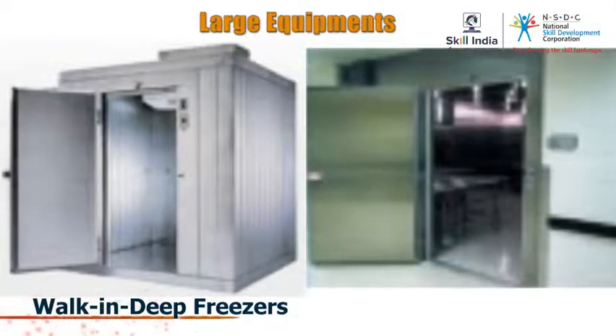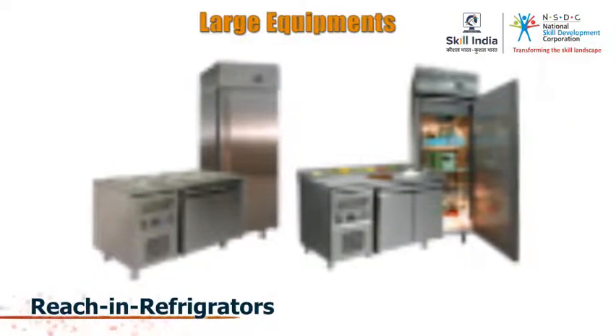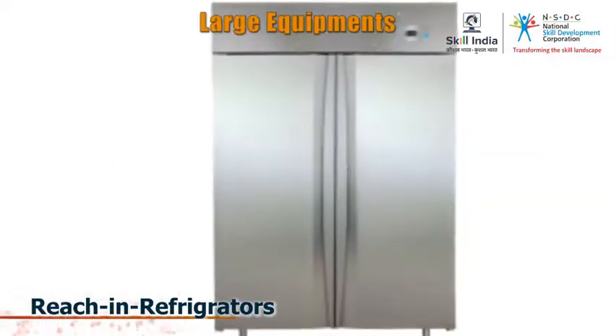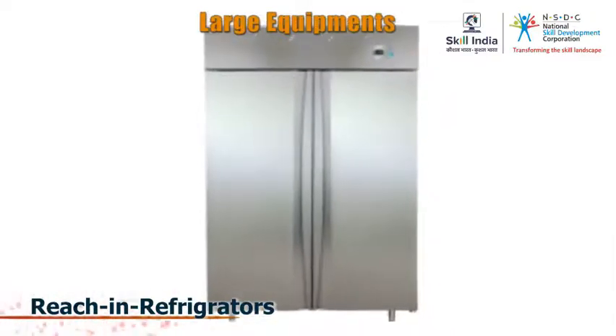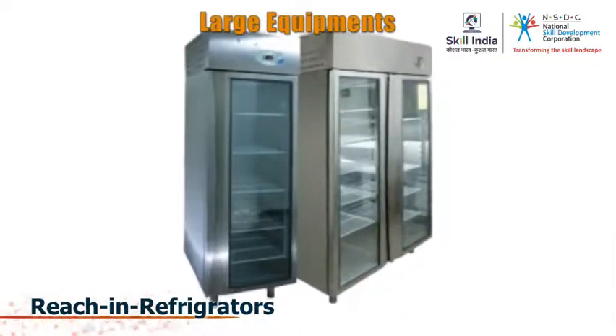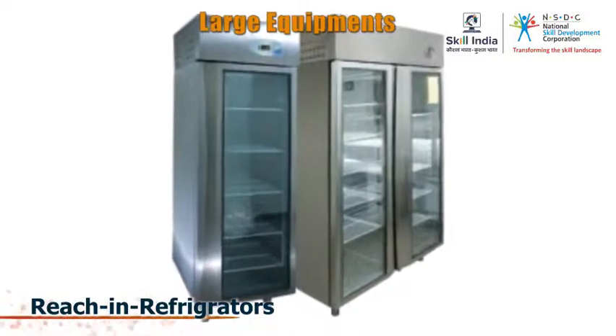A walk-in refrigerator will keep meat safe from germs for weeks. The processed and unprocessed meat are stored inside and the chef can just walk in and take back the ones he needs. A reach-in refrigerator is one where frequently used items are stored so as to be reached easily. These are much like the refrigerators we all have at home.